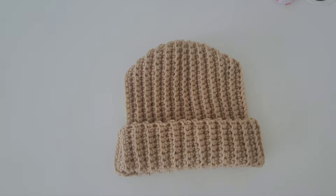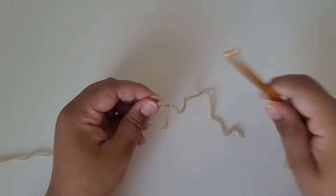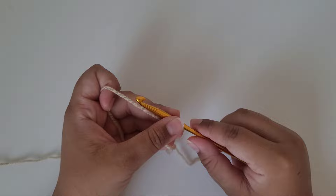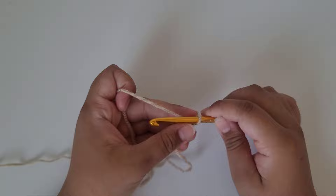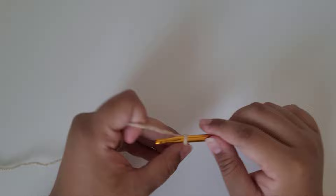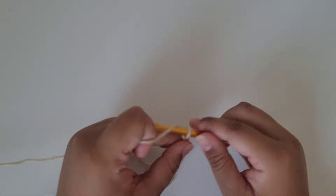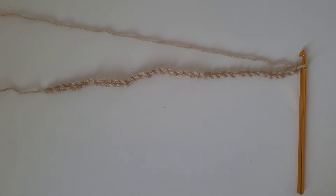Now let's go ahead and begin. The first thing we're going to do is make a slipknot leaving a few inches in the tail. Then grab your hook — I'm using a six millimeter crochet hook — and insert it into your slipknot. Now we're going to start making our chain. The chain length is going to be the length of your beanie plus a few extra inches so you can fold the bottom part up when you wear it. Make your chain — for a regular beanie mine is about 25, so I'll do about 30 to 35 chains.